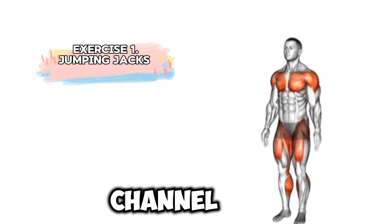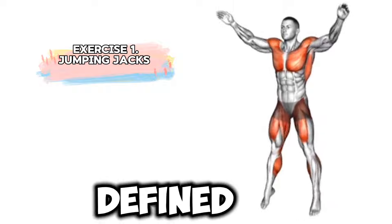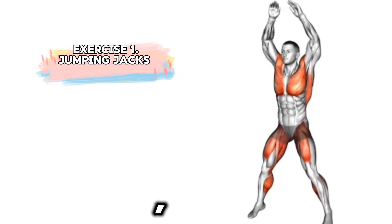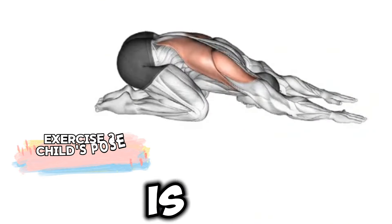Hey everyone, welcome back to the channel. Today, we're going to focus on building a stronger and more defined back with no equipment necessary. So if you're ready to improve posture, reduce back pain, and build those muscles, this video is for you.